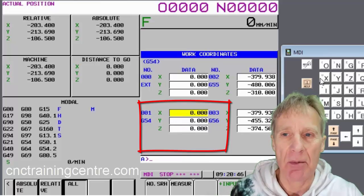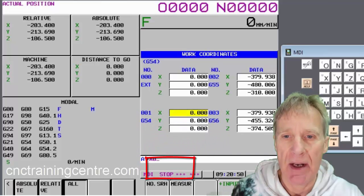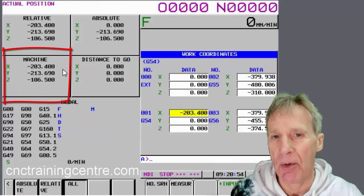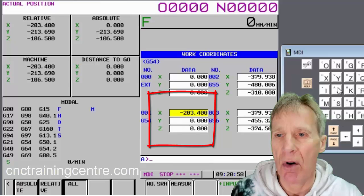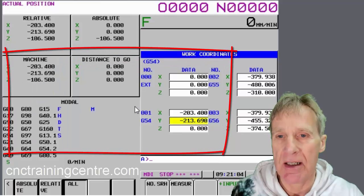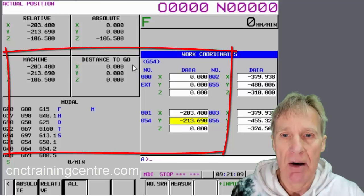What we're going to do now is tell the work offset to measure where the machine actually is at this point in time. If I say this point here is X zero and then say 'measure,' you'll notice it just puts that machine position straight in there. If I do the same with Y — Y zero, then measure — it just puts those figures in. You could just write them in manually; it'd be the same thing, but this is a more accurate way.